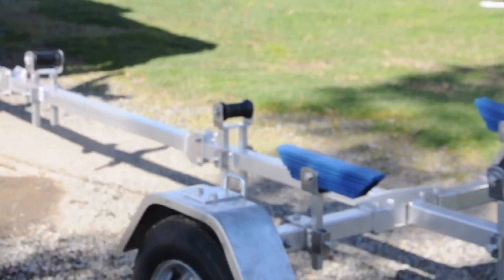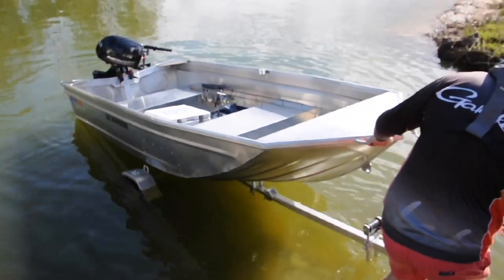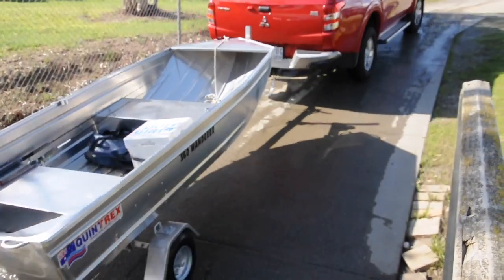So don't get stuck at the ramp unpacking all your gear, unbolting engines, and loading your tinny on the roof. Simply winch on, tie down, and head back to camp to share your stories.